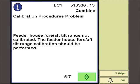If a problem exists with any of these calibrated positions, the operator will be informed and prompted to repeat the procedure. If successful calibration cannot be achieved, contact your John Deere dealer.